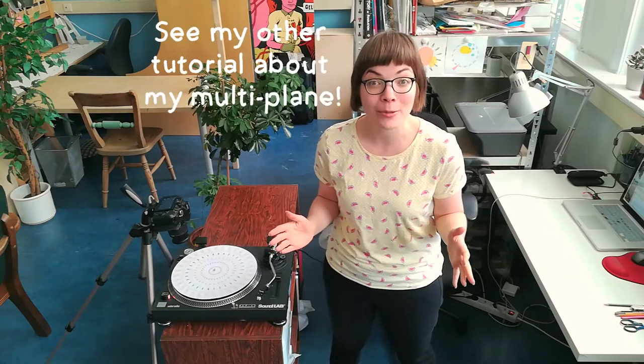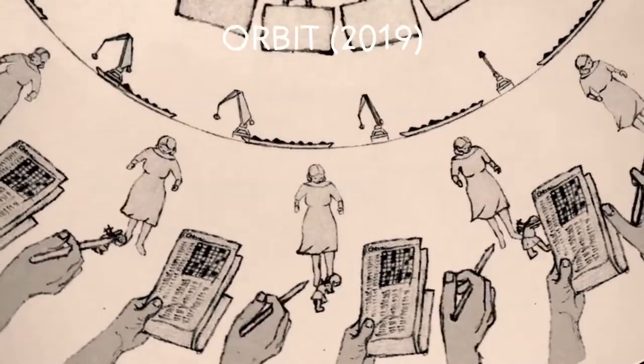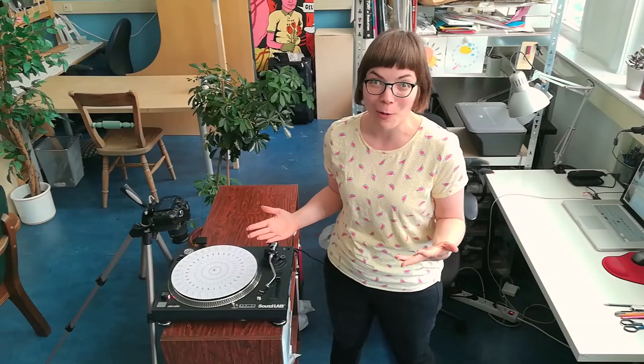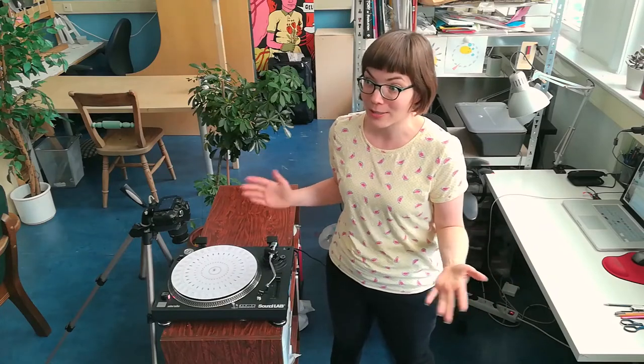Hi, my name is Tess. I'm a filmmaker and I specialize in handmade animation techniques. Usually I use a multi-plane animation stand to make my films, but my last short film, Orbit, was made with the phonotrope technique, and I get a lot of questions about what it is or exactly how it works. So here's a video explaining my process for this project.